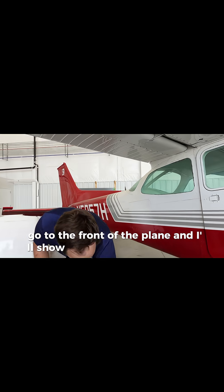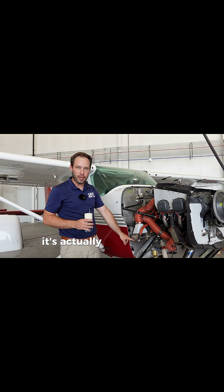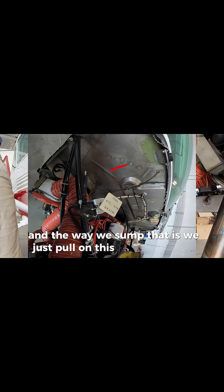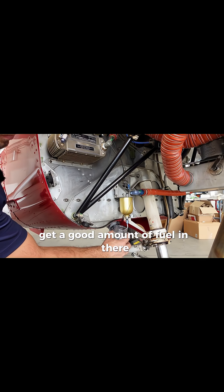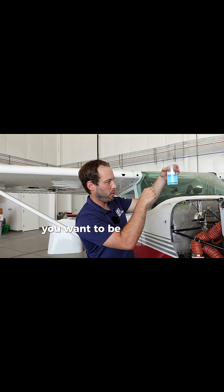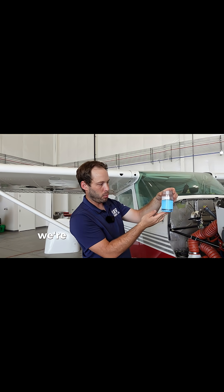Go to the front of the plane — there's one last area to sump. This is the fuel sump at the front of the plane; it's actually the fuel strainer. It's the lowest part of the fuel system, and the way we sump it is by pulling on this lever back here — pull the knob — and get a good amount of fuel in there. Let it settle for a little bit; you don't want to just agitate it. You want to be able to look through the fuel and see if there's water or debris. As you can see with this one, we're good here.